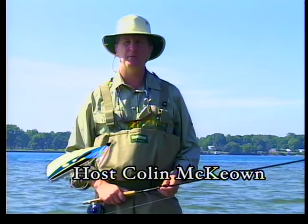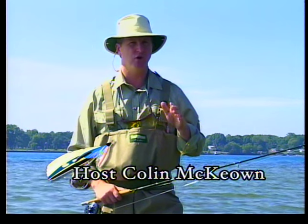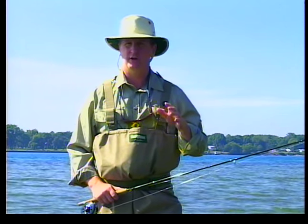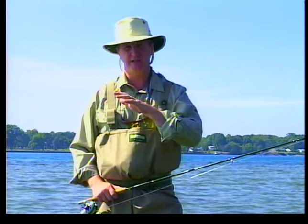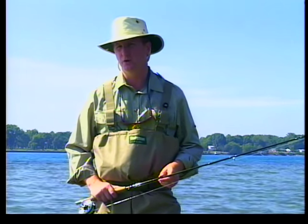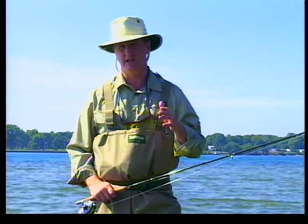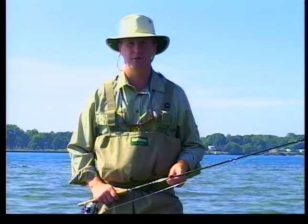Welcome everybody to the New Fly Fisher. I'm your host Colin McEwen. In today's show, we're going to be fly fishing for drum, also known as sheephead. These are strong fish that are difficult to catch on a fly rod. You need a lot of stealth, you have to use tactics, and we'll be using little nymphs to catch them. Ian James is going to be our guest. He's the author of the best-selling book Fumbling with a Fly Rod, and he'll be talking about some of the tactics and techniques we need to catch these fish. It's going to be a great show.